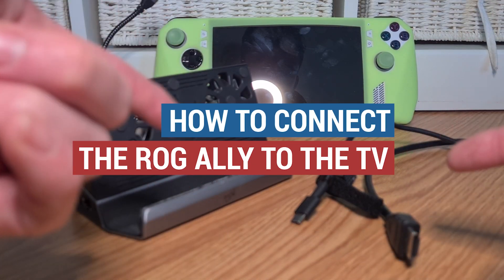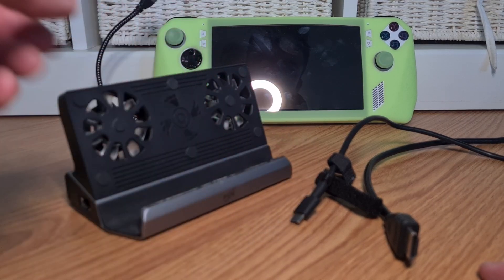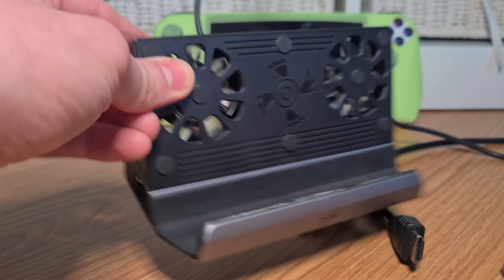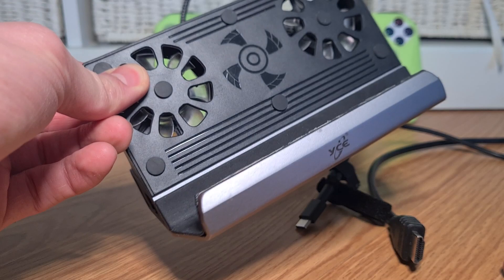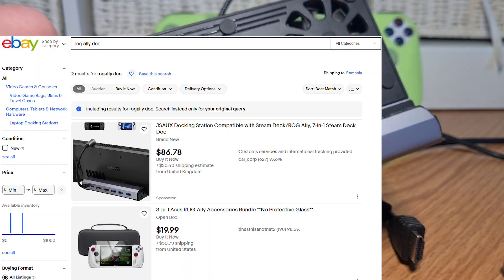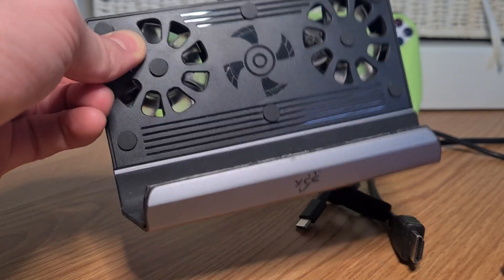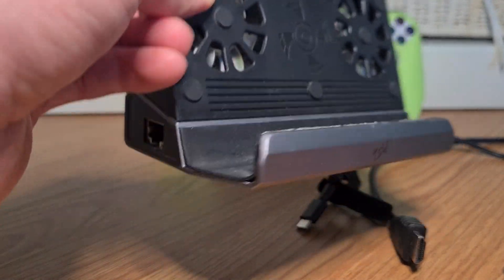This is how to connect the ROG Ally to the TV. First and foremost, in order to do this you will need one of these things — these are third-party docks for the ROG Ally. You can find these on all the major online retailers, and if you happen to get your hands on one of these, this will be the main key for your purpose.